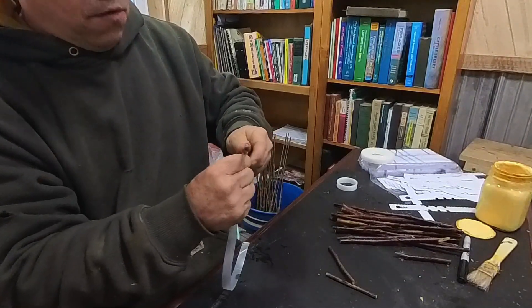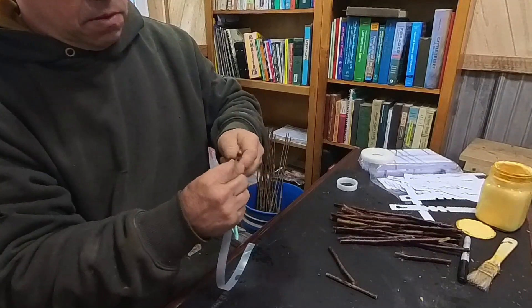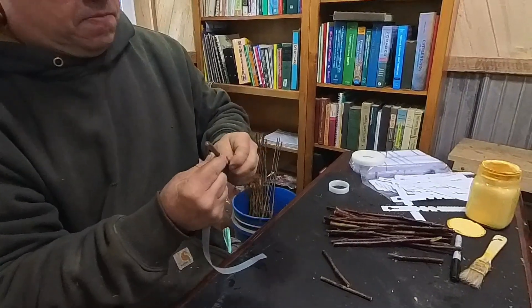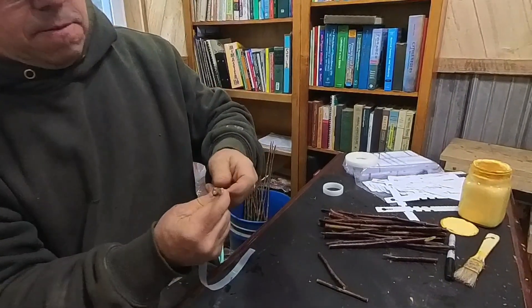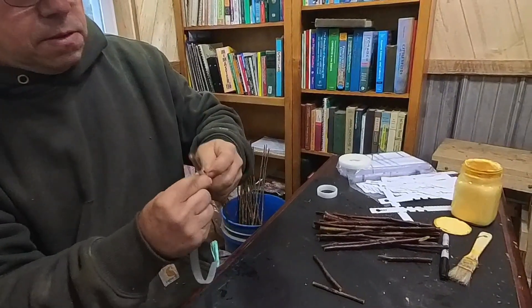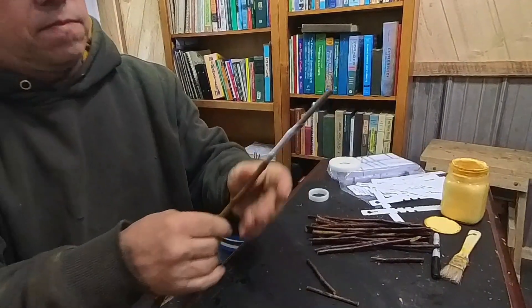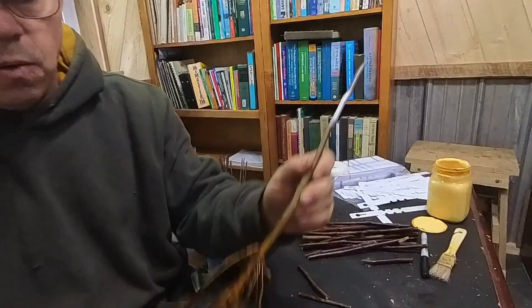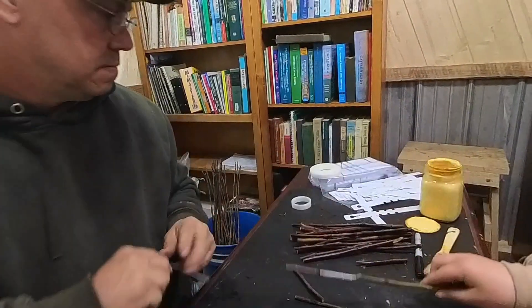Make about two or three layers — if you go over top of a bud that's okay, buds can break through this grafting tape. Four layers, then just break it off. Now it's Emmy's job to explain what she's doing and why.